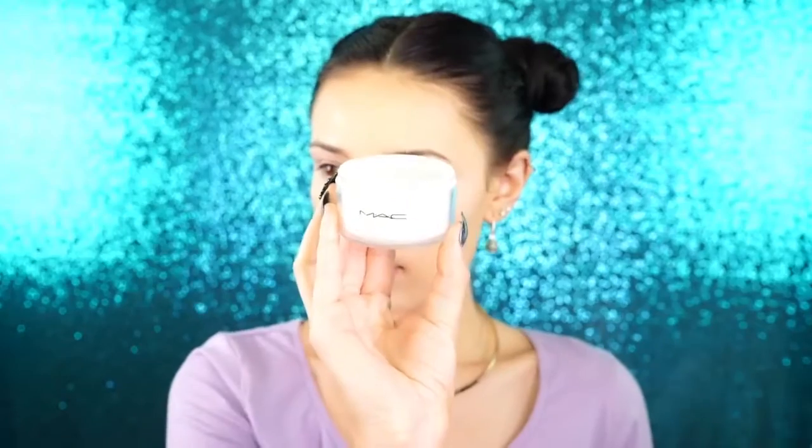And to set that, I like to use the MAC Pro Set Powder. What I do is I just take the sponge, dip it right in, and I apply a generous amount underneath my eyes as well as other areas of my face. I just let this bake for a few minutes and then I go in with a big fluffy brush and I dust away all the powder so it's nice and set for the entire day and there's no creasing at all.